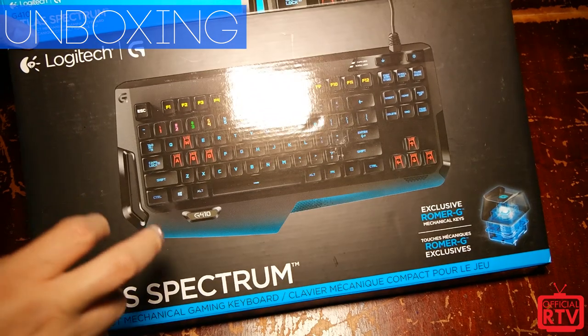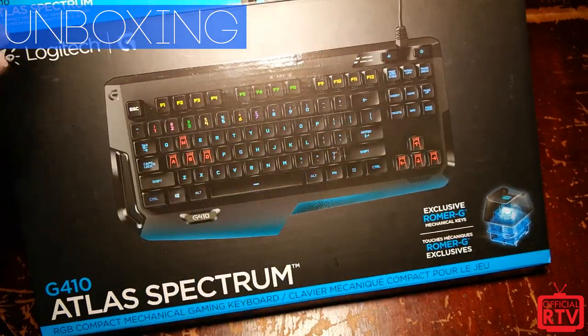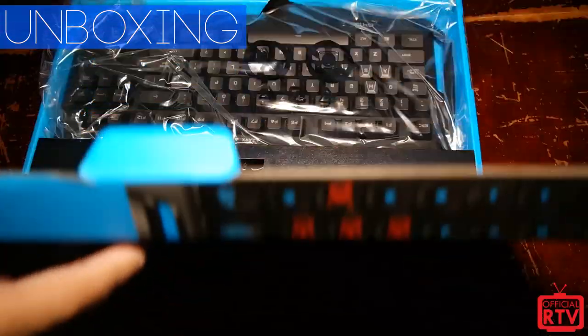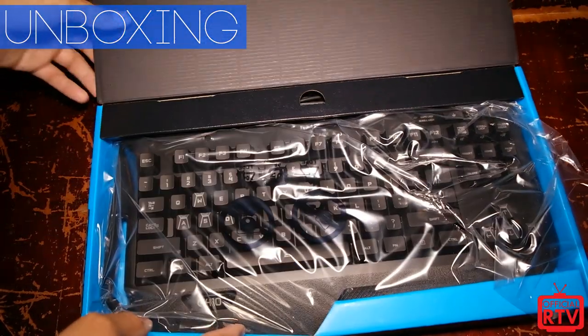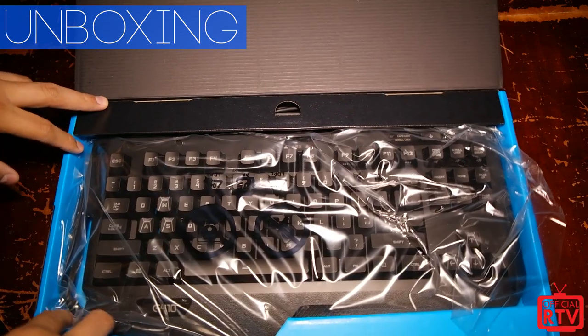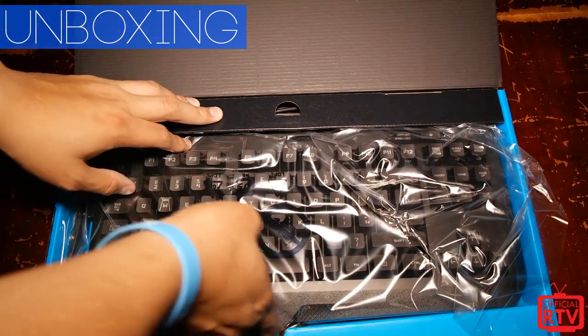This one is actually the first 10-keyless keyboard. The reason for that is they wanted to go for a smaller footprint to make it a lot easier for players to take to LANs, something that's a lot more portable — something that you can probably put in a book bag. So here it is, here's the keyboard.